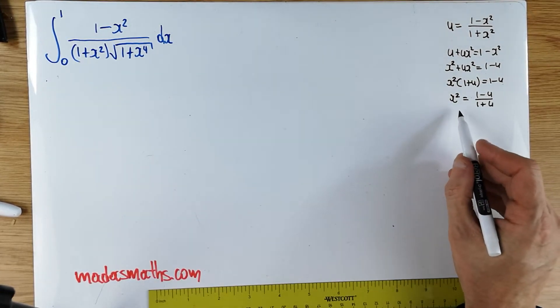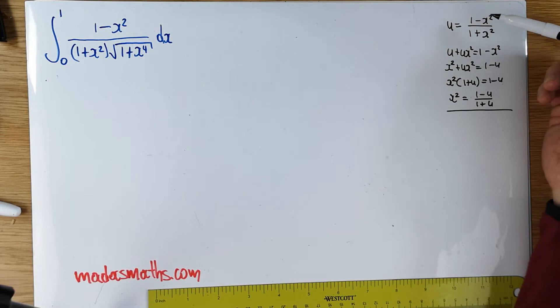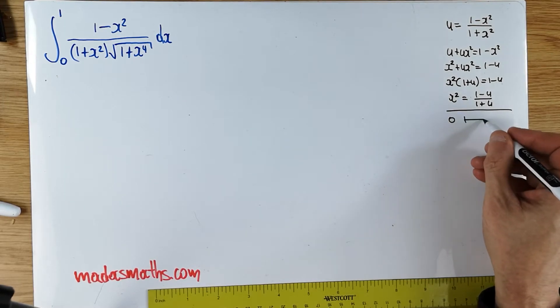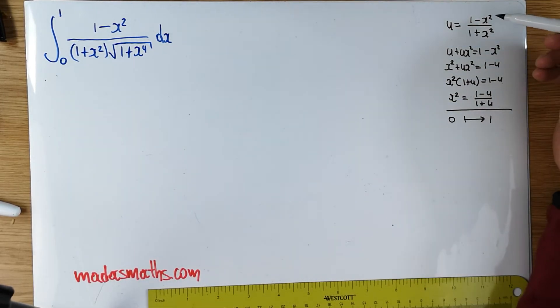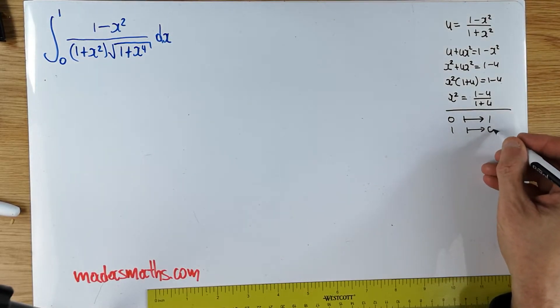I can also change the limits at this stage. When x equals 0, u will be 1, and when x equals 1, u will be 0. So the limits will literally swap.